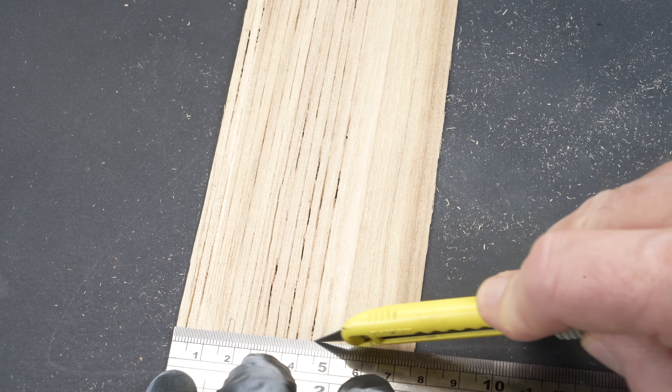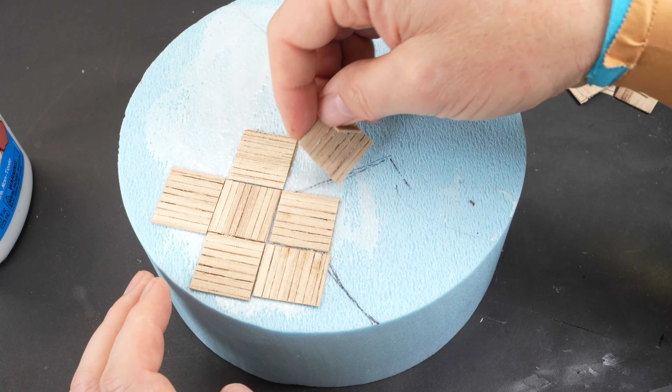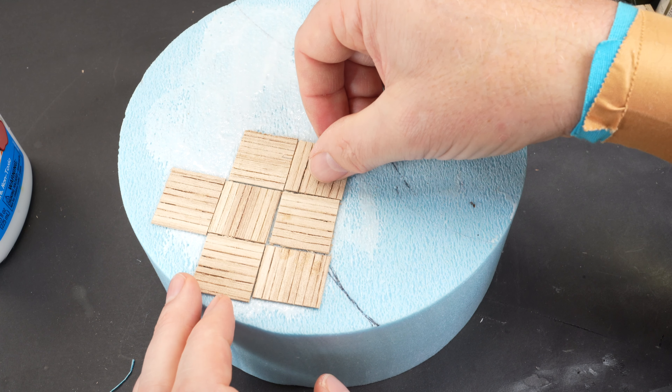The balsa was attached to the foam using a PVA wood glue. The foam can react differently with different types of glues, so testing it prior to committing to this work is always recommended.